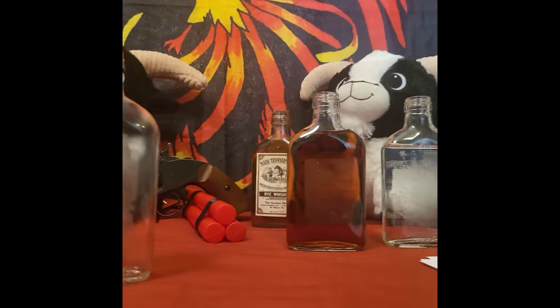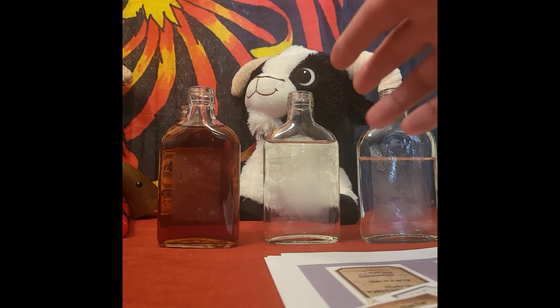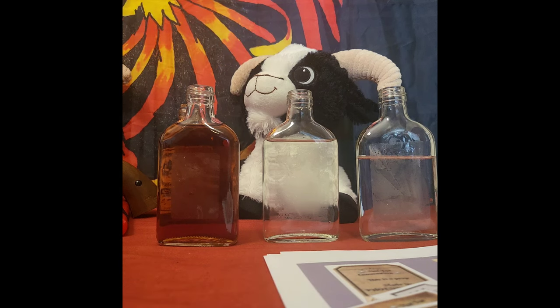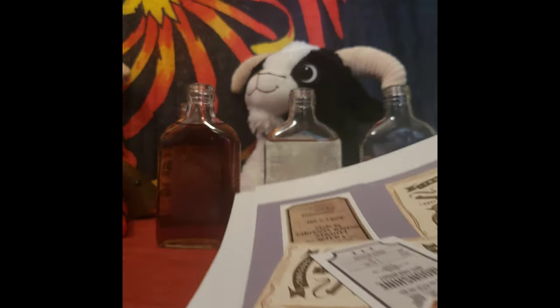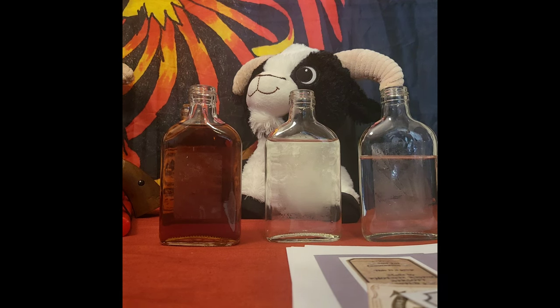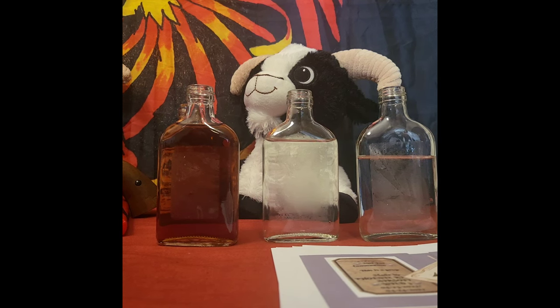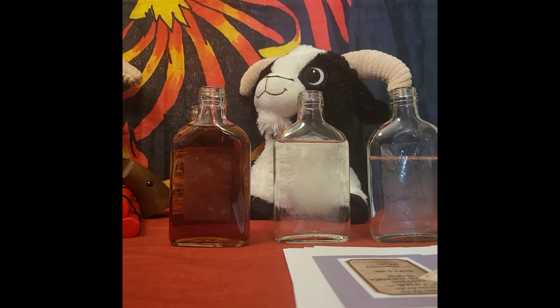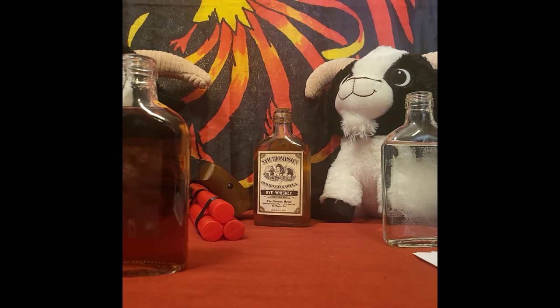I have three bottles already staged over here. Two of them have water - one not so full, one at the level I want - and the third is going to be my whiskey bottle. You can find labels online; I have a stack of them already cut out with different labels and different types of pictures on them - whiskey, gin, moonshine. Your moonshine and gin are obviously going to be clear, so just plain water in there.